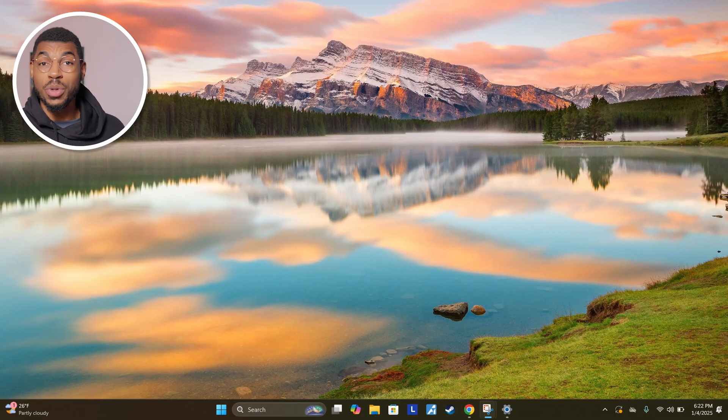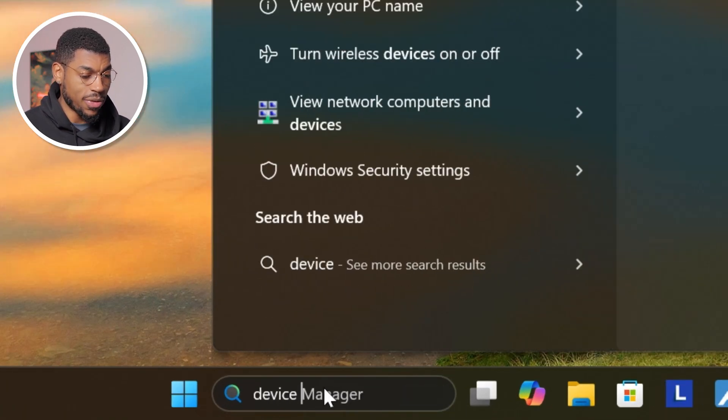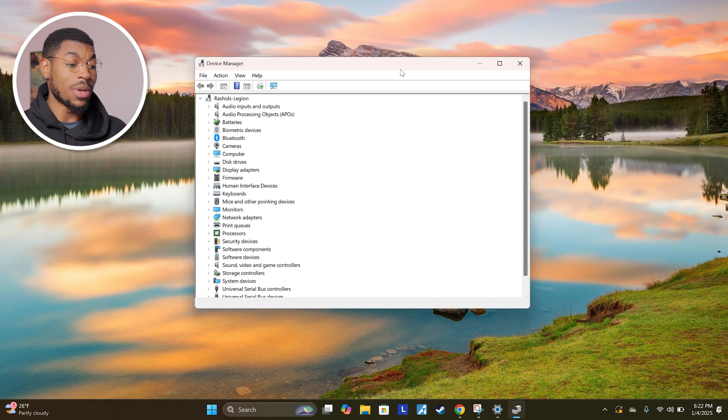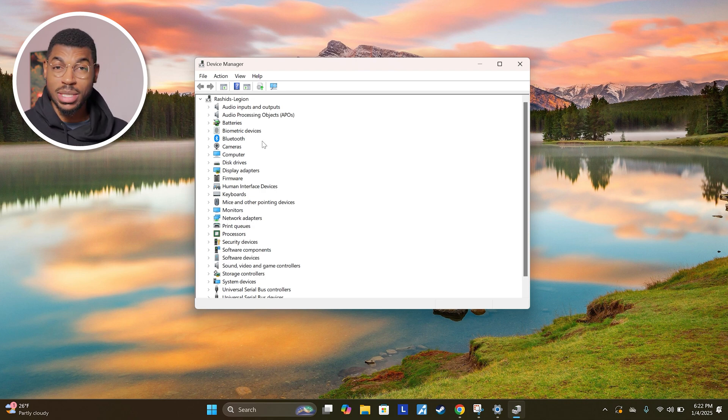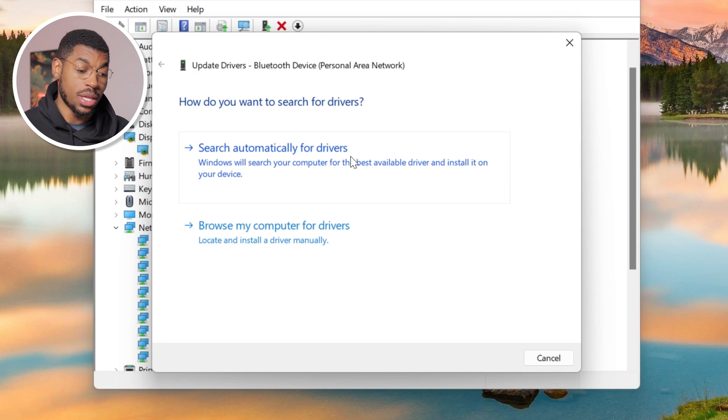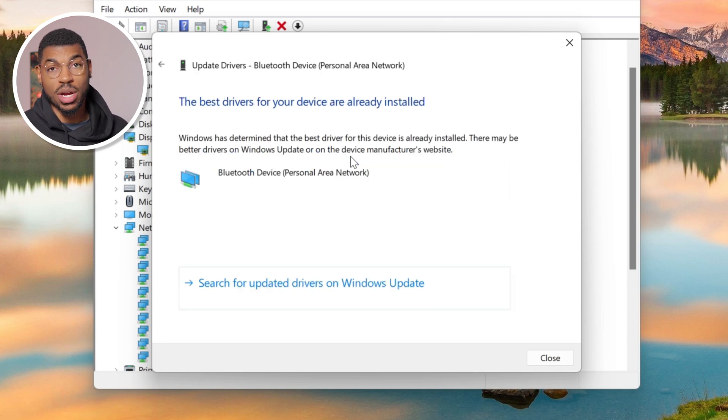Outside of your GPU, you might also need to update drivers for other hardware like your Wi-Fi card and your chipset. To check this, go to the search bar and type in 'device manager' — it'll open the control panel and show you all of the hardware inside your gaming laptop. If you notice a yellow exclamation mark next to any of these icons, that means there's an issue with that piece of hardware and you likely need to update the driver. For example, if you need to update a driver for your network adapters, just right-click on the one with the issue, click 'update driver,' and then click 'search automatically for drivers' — it'll tell you if you have the best drivers installed already or if you need to update.